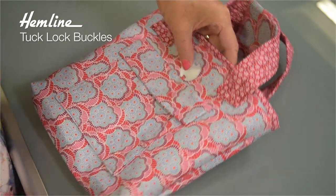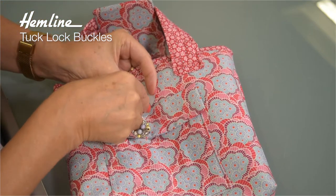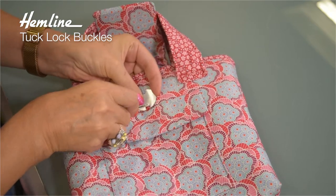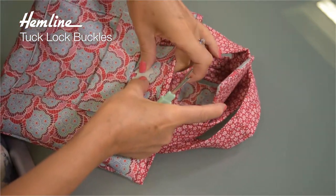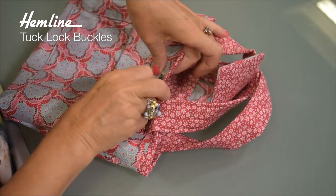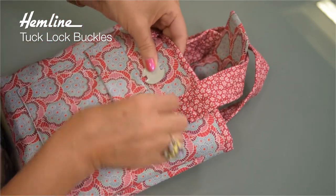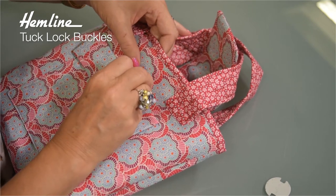I actually like to use a quick unpick, and I'm going to hold that in place as I push it through. By holding it in place it makes sure I don't go too far with the very sharp quick unpick. Then do the other side — just mark it along, and now that is ready for me to poke the prongs through.